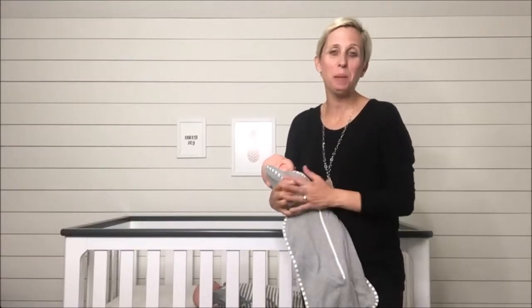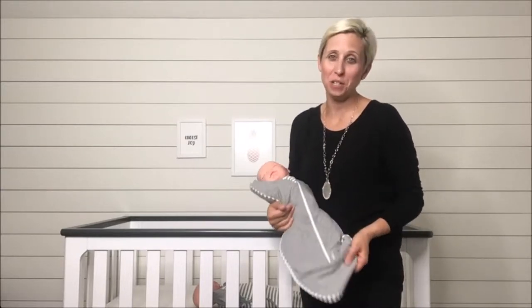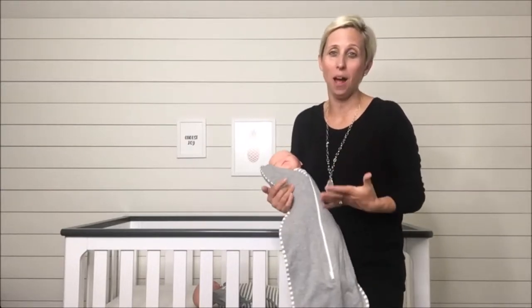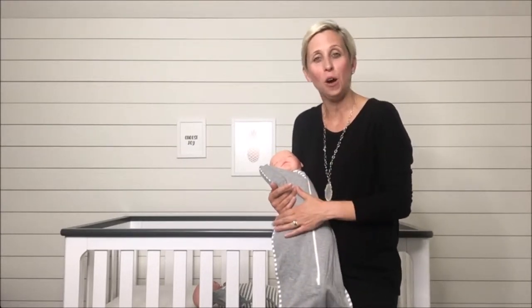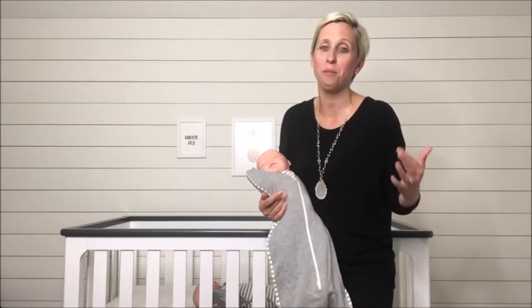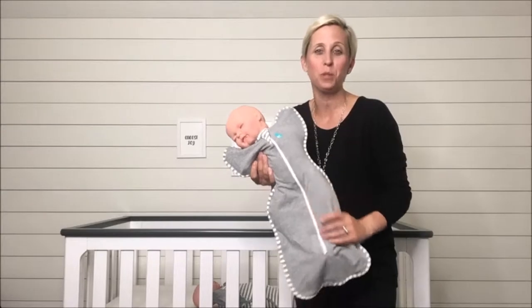Hey guys, it's Julie. I'm one of the baby gear experts with Gugu Concierge, and today we are excited to bring to you a safe sleep product that we think you're going to love, because this sleep system will allow you to go from newborn all the way up through toddlers. This is the Love to Dream Swaddle Up.